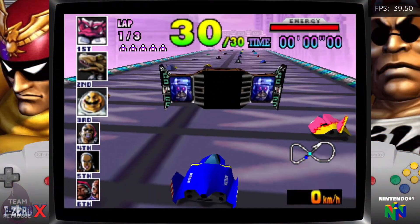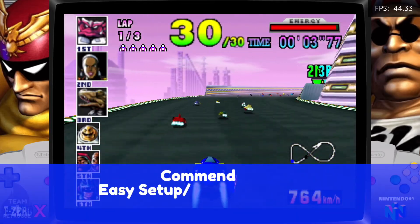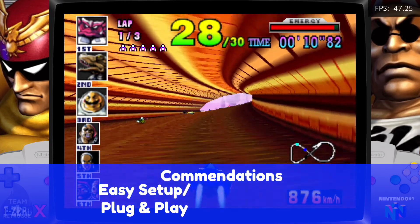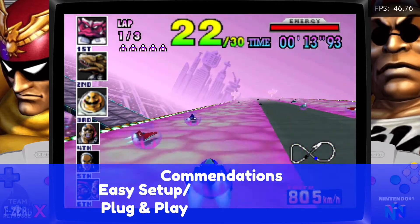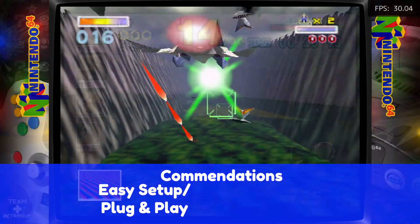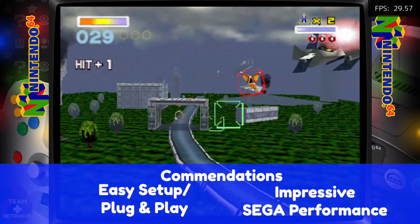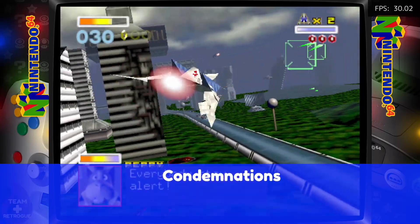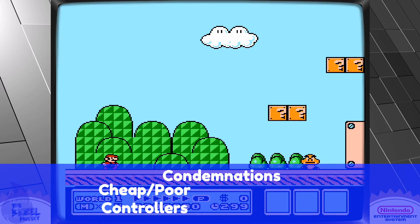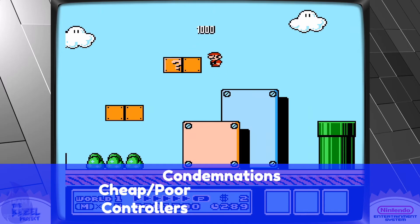Let's talk about commendations and condemnations for the Super Console X Pro. I do like that this device offers a plug-and-play experience — if you're not a tinkerer and just want something pre-loaded, you can take it out of the box and get started. I also like that the EmuELEC software is very easy to download, set up, and customize — I was up and running with a stock setup within an hour. And I wasn't expecting much from Dreamcast and Atomiswave performance, but it did surprise me.